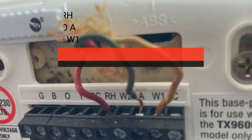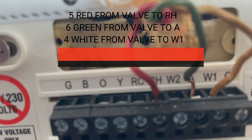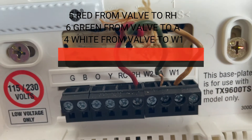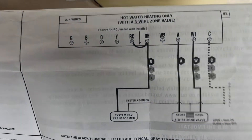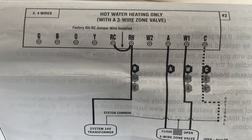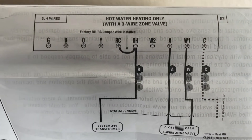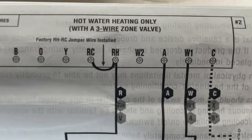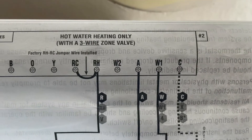The red wire goes to RH — that's number 5 on your valve. The green wire from number 6 on your valve is going to be connected to A, and number 4 is going to be connected to W1. So: red wire number 5 to RH, green wire number 6 to A, and white number 4 to W1.